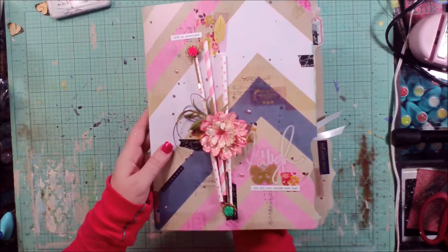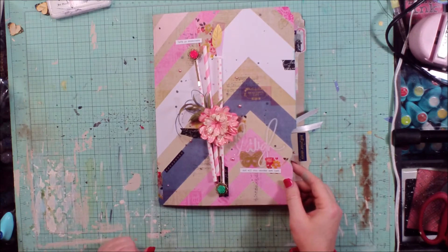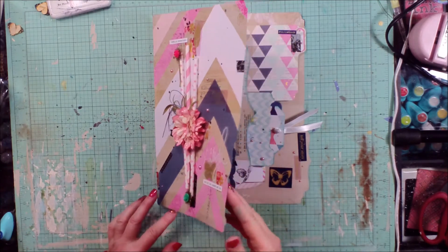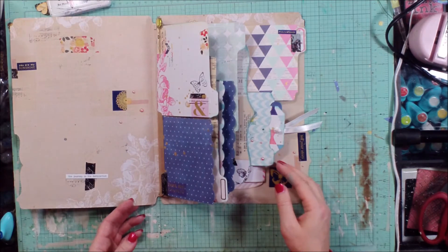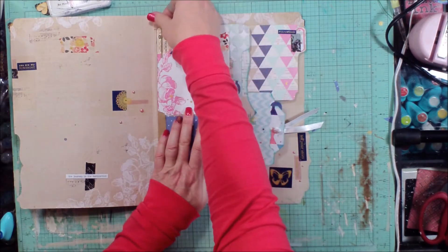Here is the finished file folder that I'm just going to use kind of like a smash book. There's the cover — just got some straws, some splats, and some of the stickers. And then on the inside I used some washi tape and some more stickers from the kit.